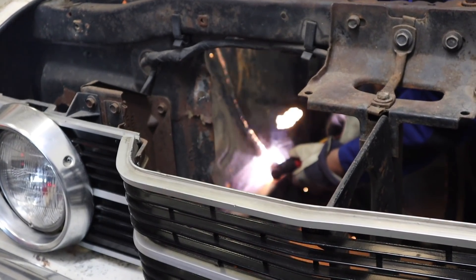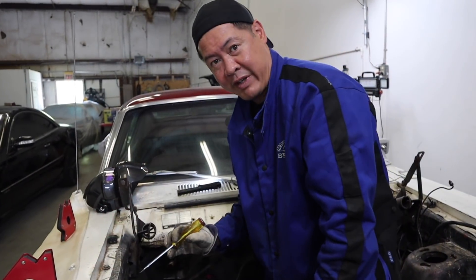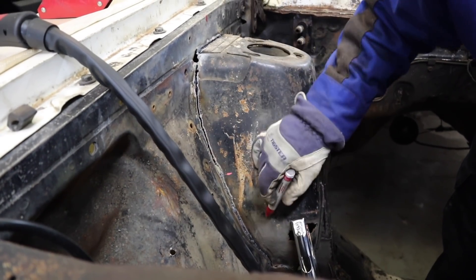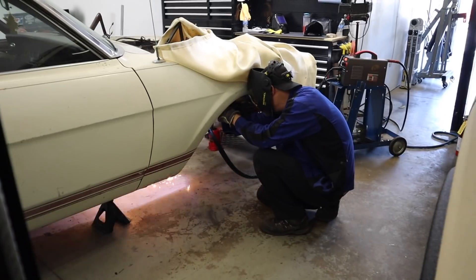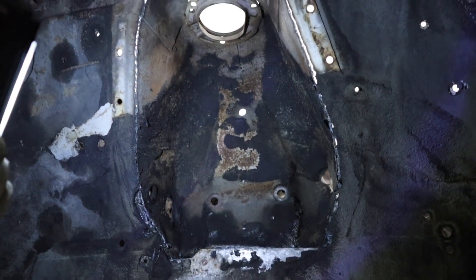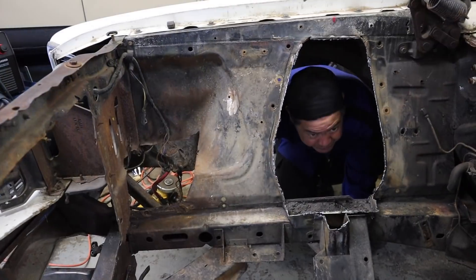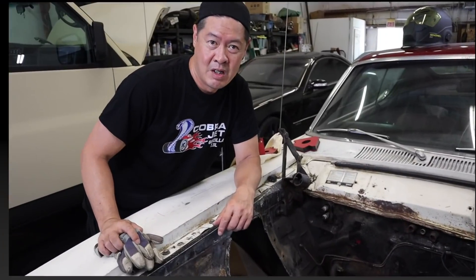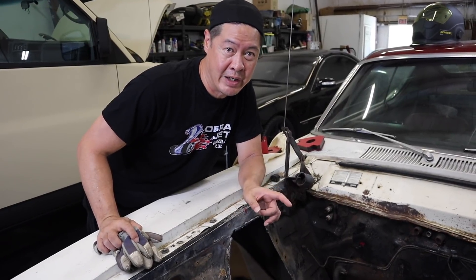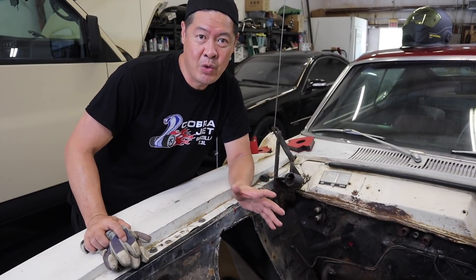I got most of it cut. There's some parts that I missed, so I'm just checking. I'm going to mark it and then cut the rest of it — this should be out shortly. Alright, we have one shock tower cut out. Next step is the other shock tower, then the cross member. Then after that we clean it all up and try to fit in the new Heights front suspension.